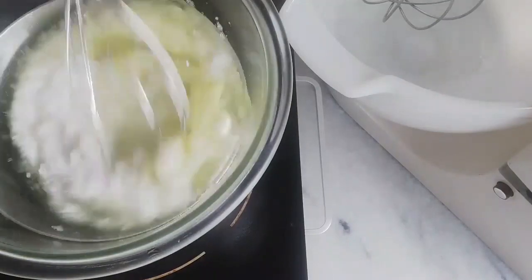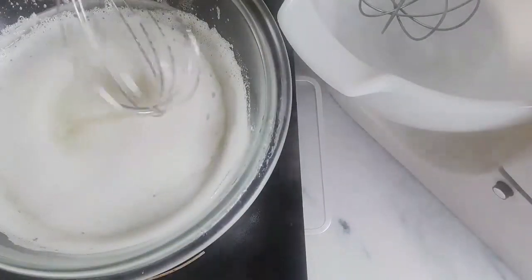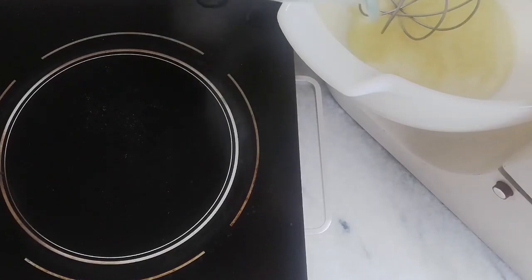Add the sugar and whisk till the sugar dissolves. Make sure the bowl does not touch the water beneath it. Check if the sugar has dissolved by rubbing the egg whites between your fingers, then pour into your mixing bowl.